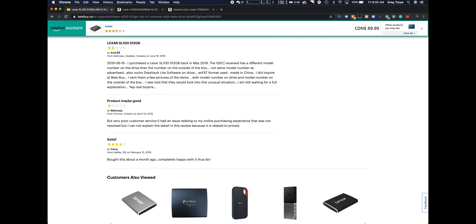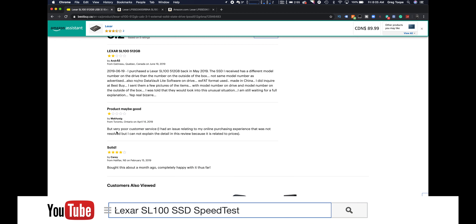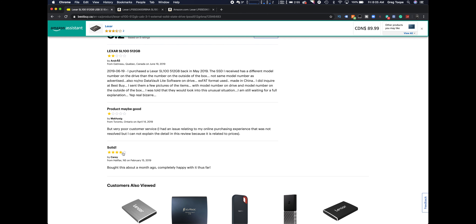Looking at the reviews — why aren't they doing great? One reviewer purchased in May and says the SSD received has a different model number, not the same as advertised, exFAT format, made in China. That sounds like a Best Buy issue, not a drive issue. Another says the product may be good but customer service was very poor — again a Best Buy issue. And the last review is four stars: bought it about a month ago, completely happy with it. So the hopes are, for the fact that I got it for 65 bucks, this will hopefully be a killer deal.